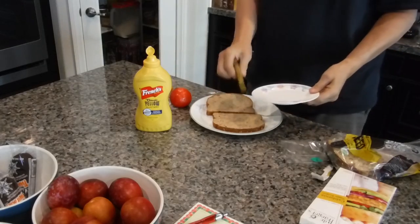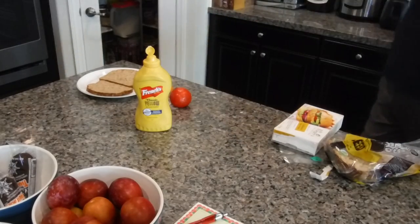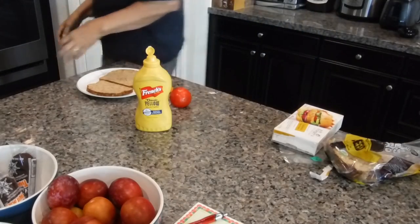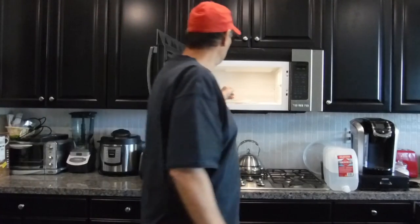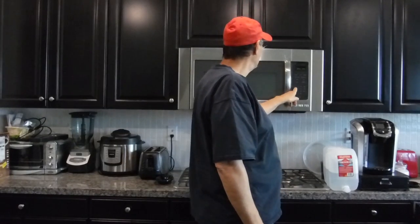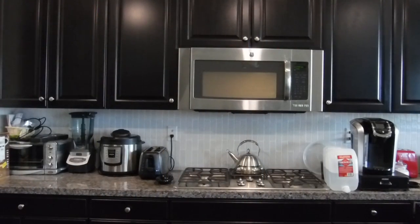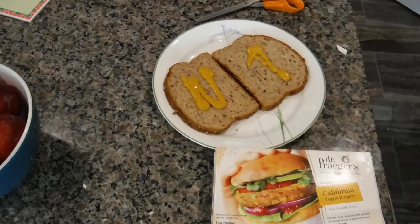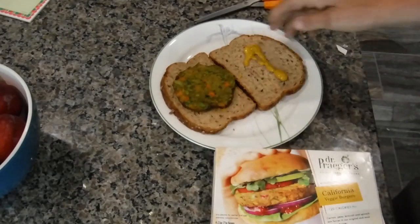We put it on a microwave-safe plate and cook it for one and a half minutes. After a minute and a half you take it out and lay it off. You can see that a lot more greenery and carrots are in this patty, and then you just lay it on top.